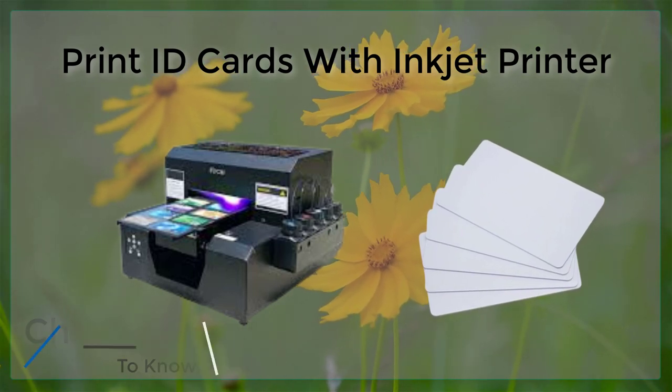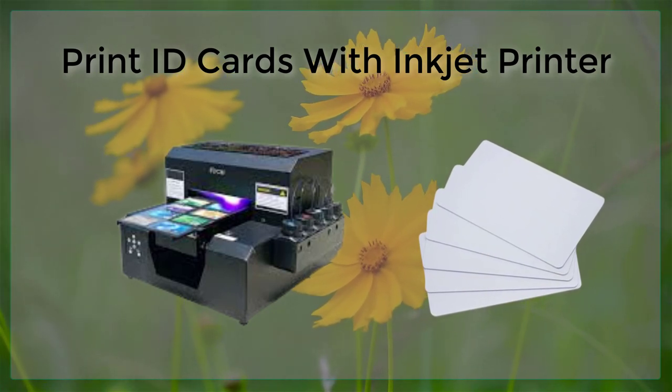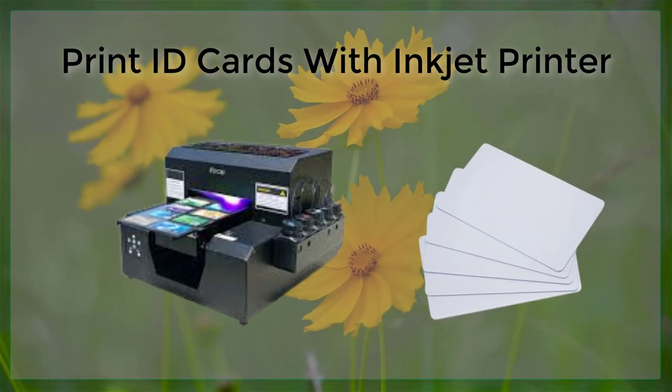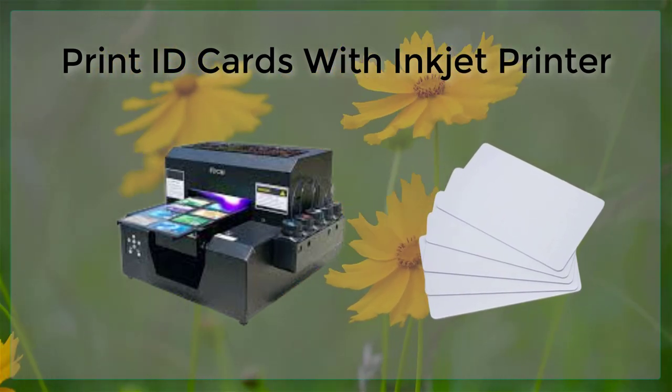Another important consideration when printing ID cards with an Inkjet printer is the design of the cards. It is important to choose a design that is both visually appealing and easy to read, as this will make it easy for others to quickly and easily identify the person holding the card.